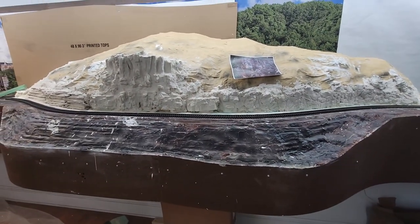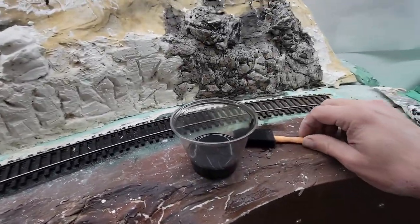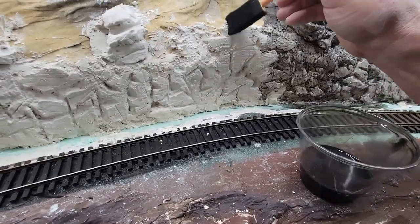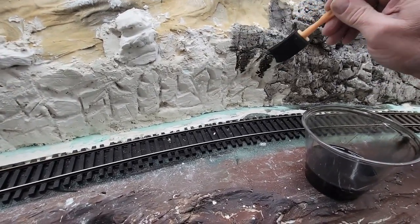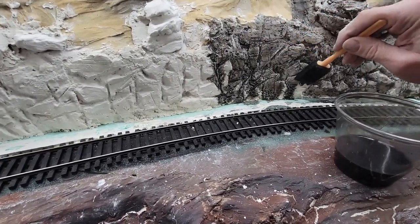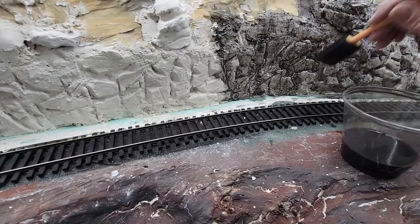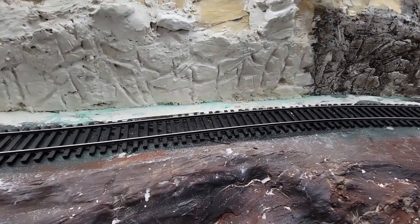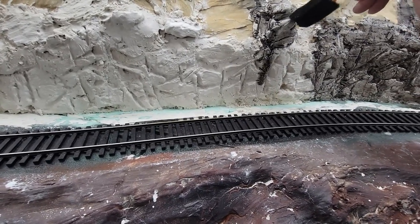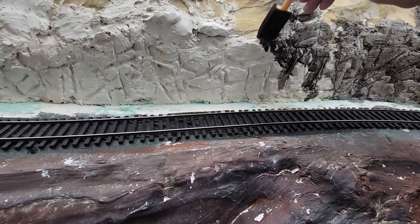I'm going to put a base coat of stain on the rocks. This is an enamel paint and thinner mix, and I'm just using it to give us some shadows. It'll dry a little bit lighter. It doesn't really matter what it gets on — it's just going to cover everything. It's a pretty light mixture. This is going to give us our shadows and we can go back and paint and detail and all that stuff later.